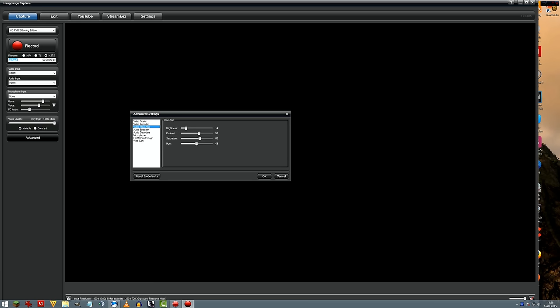Here we have a video processing amp — basically if the picture is too dark or whatever, you can adjust brightness, contrast, and saturation. There's also an audio encoder for audio quality, bit rate, sample rate, and downscaling — I'll cover the best settings in my full review. You can also switch between different decoders, which is a nice option.